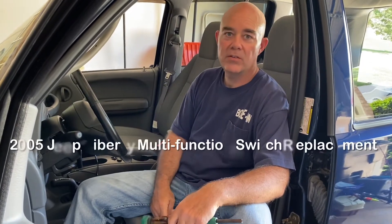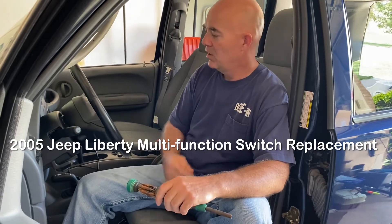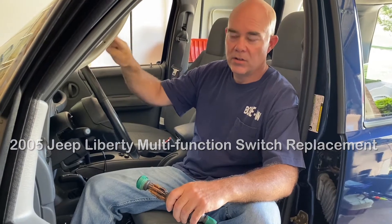Hey guys, this is Jax here from freeautomechanic.com working with a 2005 Jeep Liberty Sport. The problem it was brought in for is the headlights won't turn off. This does not have automatic lights, so they don't turn off by themselves. If you leave the headlights on thinking you turned them off or that you had automatic headlights, it's just gonna run the battery down and causes a lot of problems.